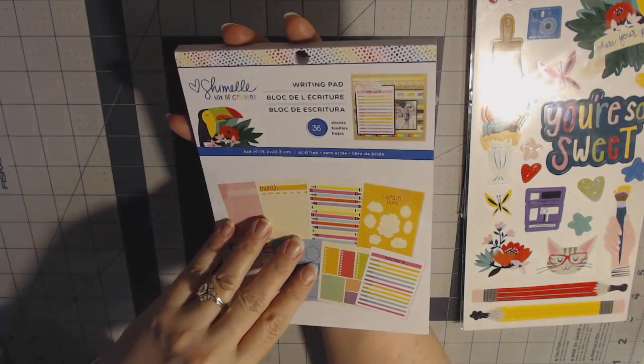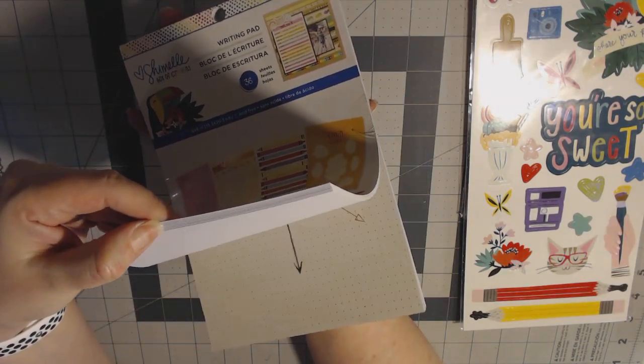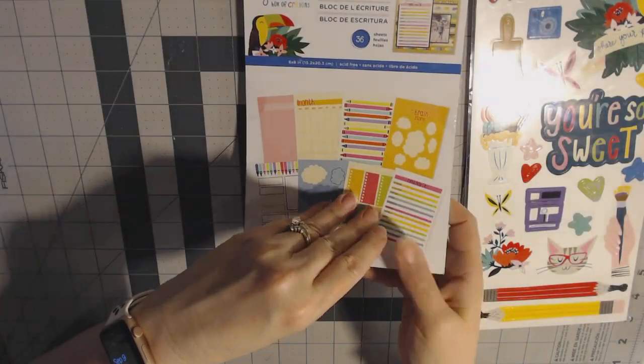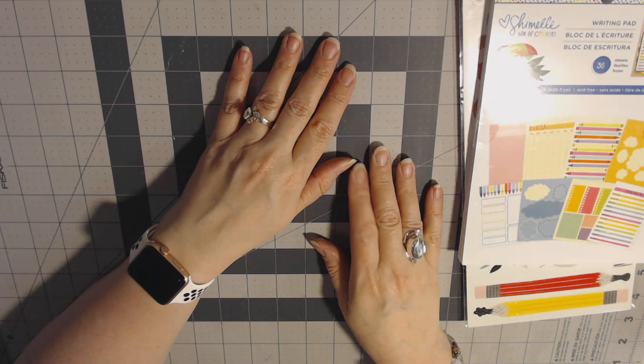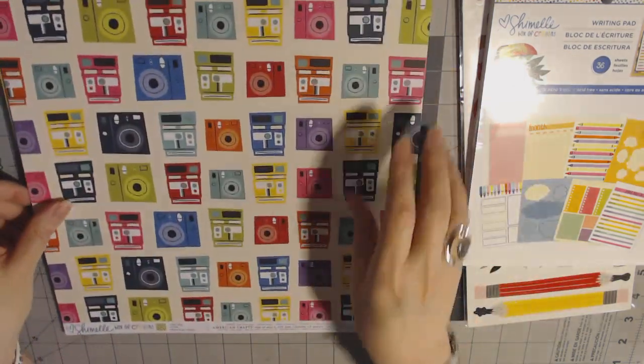This is the writing pad. As a teacher, I would just use this to leave notes on my desk, but I might incorporate it into some sort of traveler's notebook journal too. Then there were some other papers that came with that — some 12 by 12 sheets.